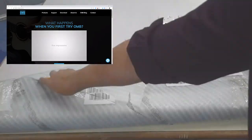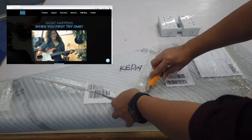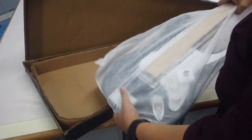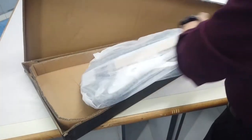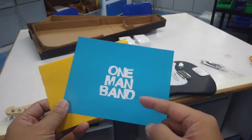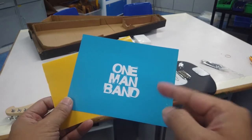This guitar is called OMB — not OMG. OMB stands for one man band. I purchased this guitar through Kickstarter one or two years ago, and I received it now. It is actually a MIDI guitar. OMB means one man band, but how to perform a band with just one person, I will tell you later.